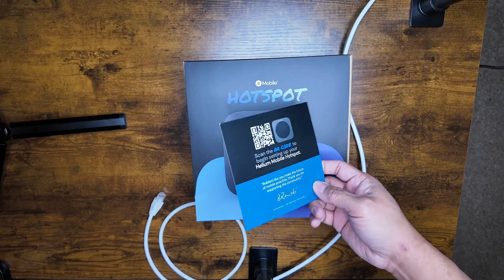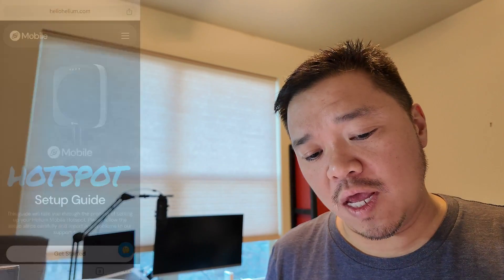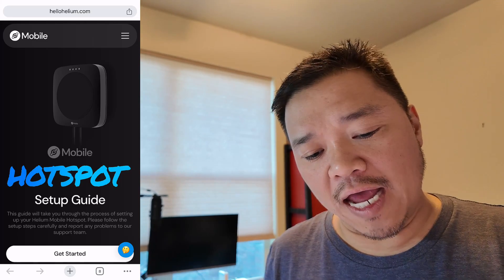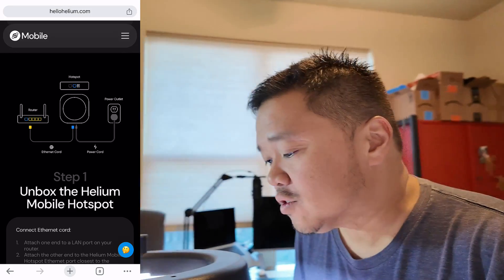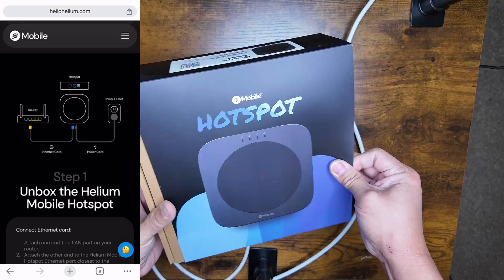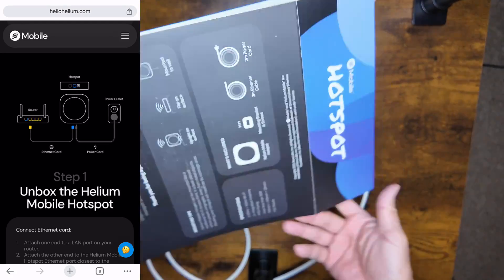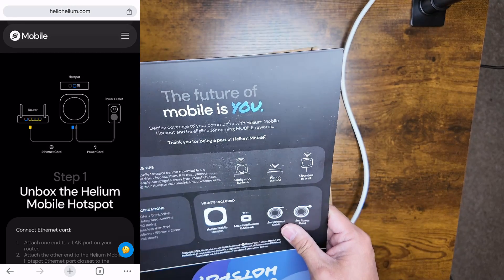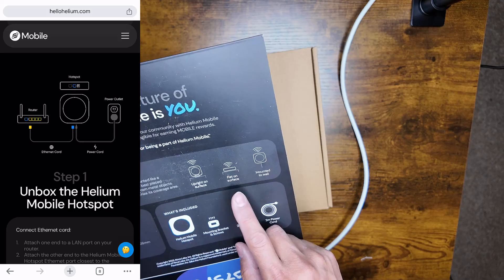It does come with this little card that says scan the QR code to begin setting up your Helium Hotspot. I've actually clicked on it and we are now in the setup guide on my phone. So let's click on Get Started — it says unbox the Helium Mobile Hotspot. So let's unbox this sucker. Let's look at the box first. The box looks interesting.